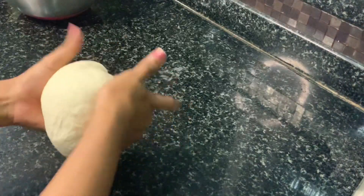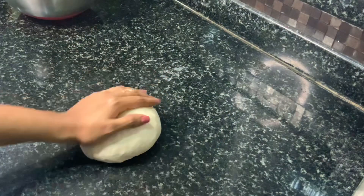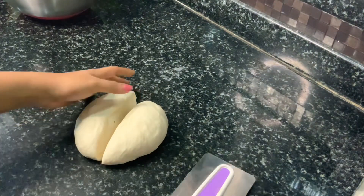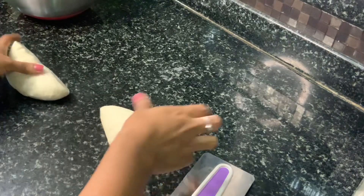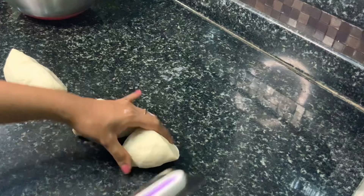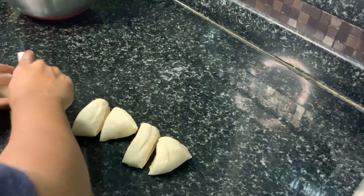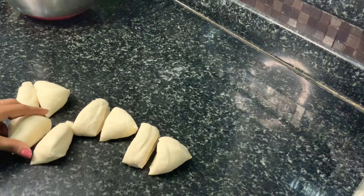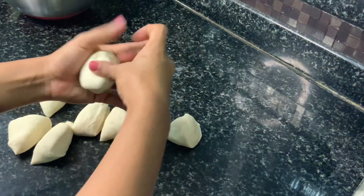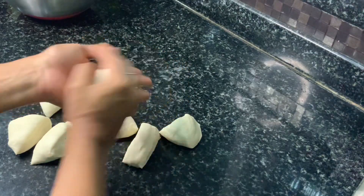Once we are done kneading, we can shape the dough back into a ball, smoothening the surface and tucking it in, and we are ready to shape our pav buns. For shaping the pav buns, I am cutting the dough into 8 portions — dividing it into half, then into quarters, and then into eighths. Now take each portion of the dough and shape it really well again by tucking it in and smoothening the top.